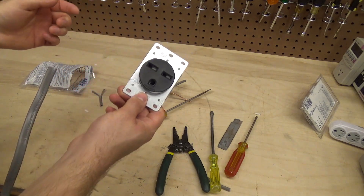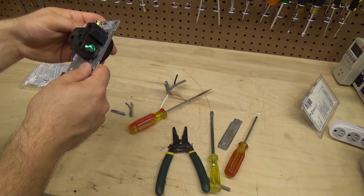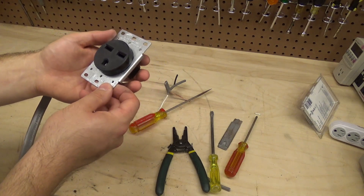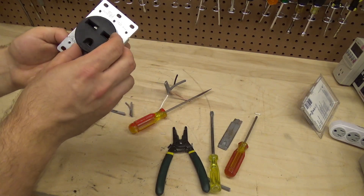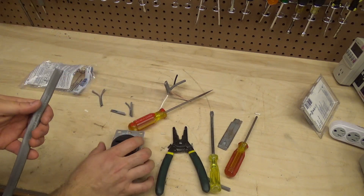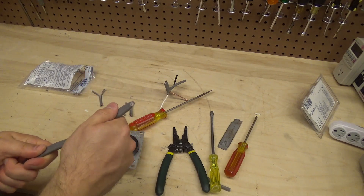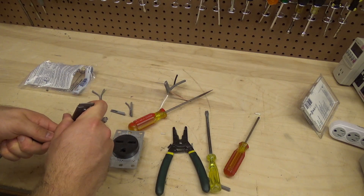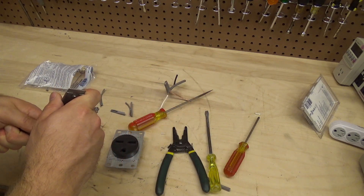I thought about putting this in a box and everything but I don't think I'm going to bother because it's only going to be used once. I'm going to take the outer part and put it in the wall eventually when I install the unit. It'll be something where you plug the socket into the adapter first and then plug it into the wall — otherwise you might get an unpleasant surprise.